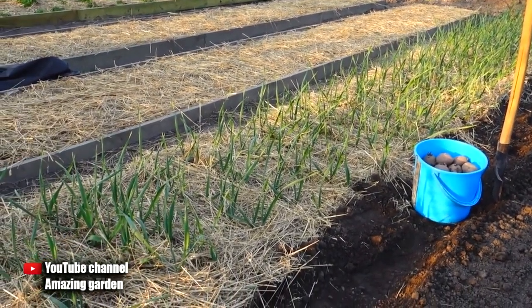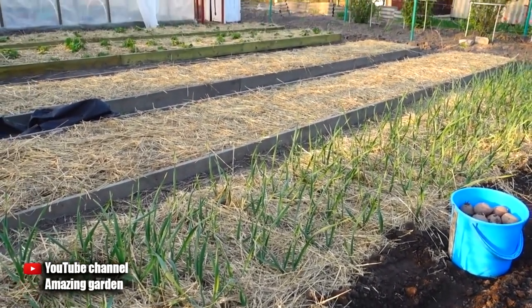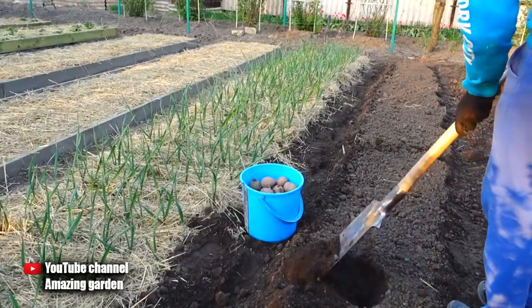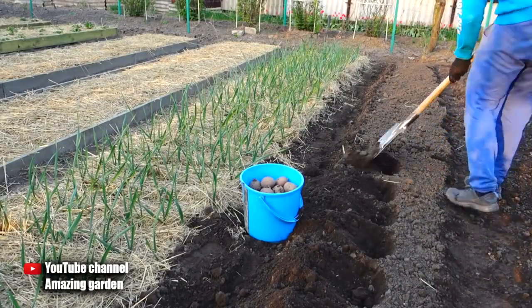As you can see, I have garlic growing here, which I water only one time in four days. Then carrots have already begun to sprout, and strawberries are growing in the last beds, because it grows in constantly moist soil — the same will happen with potatoes.